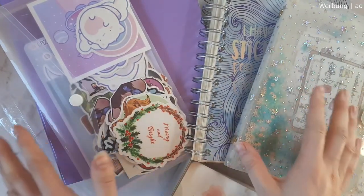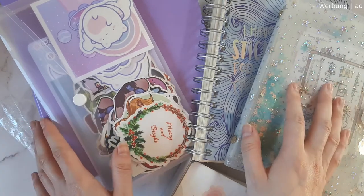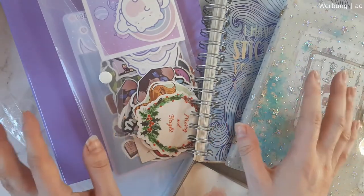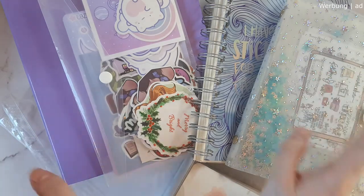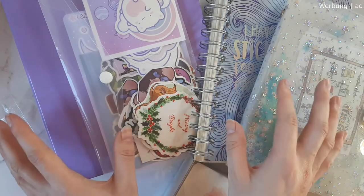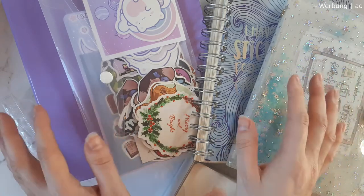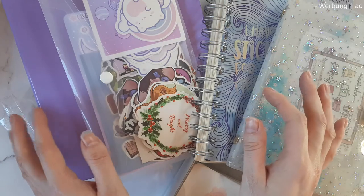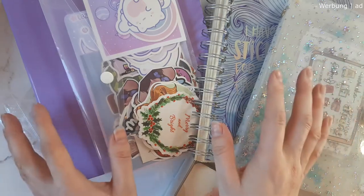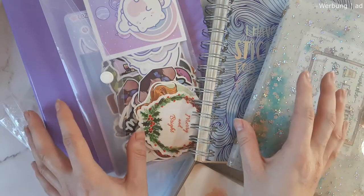Hey guys, welcome back to my channel! If you're new here, welcome, and if you're already subscribed, welcome back. I'm happy to have you. We are starting today with a little series I'm coming up with — I'm sticker crazy, I have a lot of stickers, and I wanted to talk about my sticker organization. We'll be showing the collection during this series, and for today's video, the first part, I want to start with different options on how you can organize your stickers.